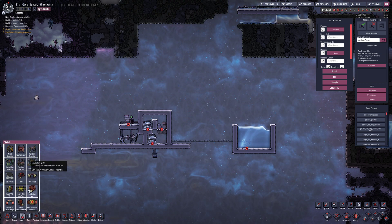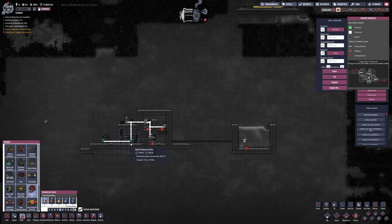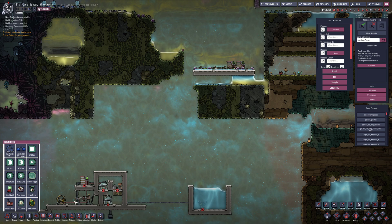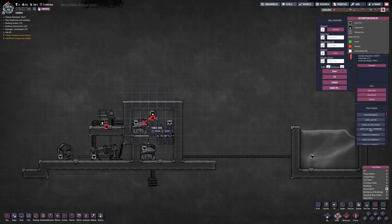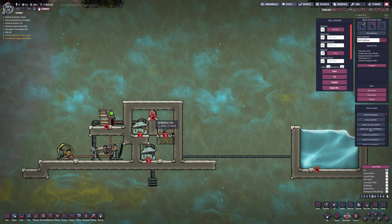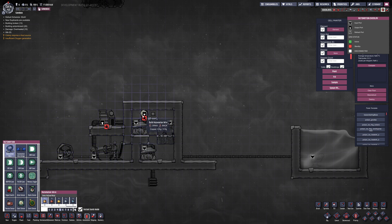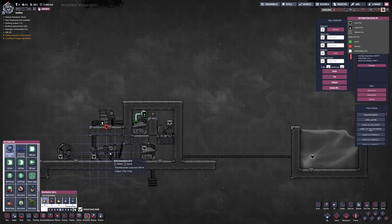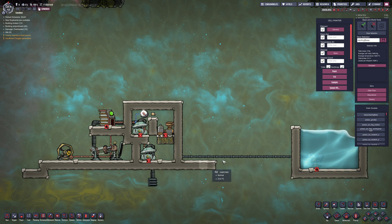One thing this needs is some initial power just to get fired up. I almost forgot to set an atmo sensor — just beside there, right there. We tie it into this pump so that we're not pumping oxygen. We want to make sure we have enough pressure so that we're getting the separation and not pumping oxygen and damaging our hydrogen generator. We'll set this to kick on when it's above 750 grams. And I believe that's it.